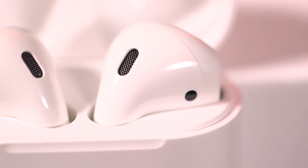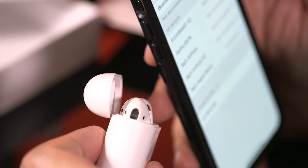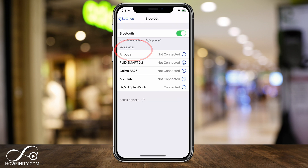Hey everyone, in this video I want to show you how to rename your AirPods or your AirPods Pro. You could do this right inside of the settings of your iPhone or your iPad. Jump into the settings app and go right into the Bluetooth menu. Select that and make sure Bluetooth is turned on and you should see your AirPods here.